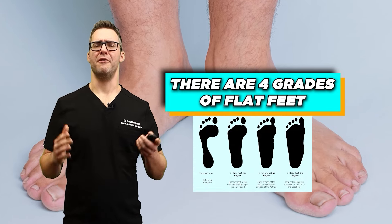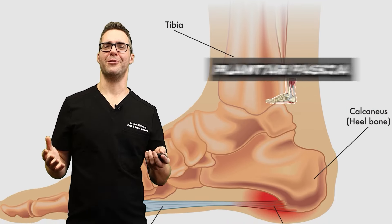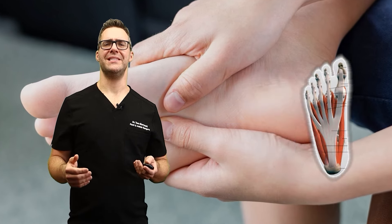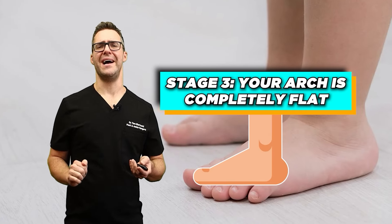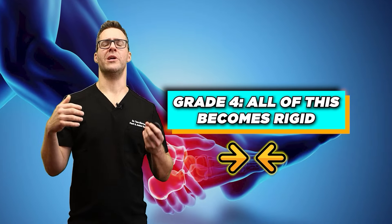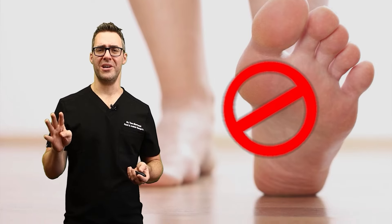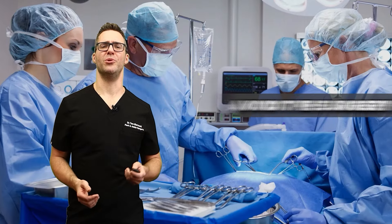There are four grades of flat feet. Grade one is mild — your foot looks normal but your plantar fascia and inside of your ankle starts to hurt. Grade two is when your arch starts to collapse a little and the ligaments actually start to stretch and deform. Stage three is when your arch is flat all the way to the ground with no arch and your ankles start to roll in. Grade four is when all of this becomes rigid — your ankle is actually collapsing and your foot doesn't straighten. We want to avoid grade four because that's really where you need surgical procedures.